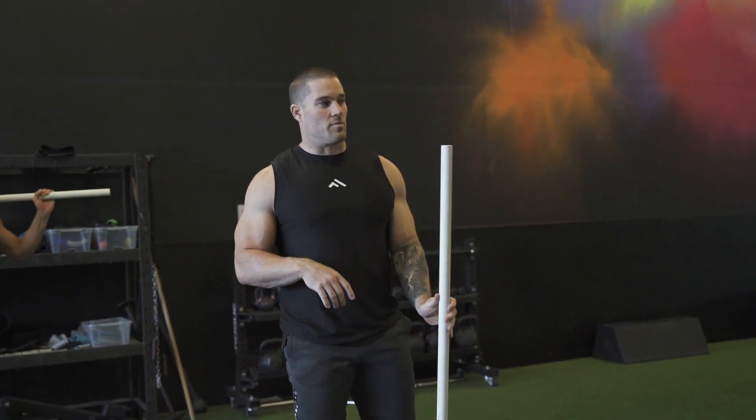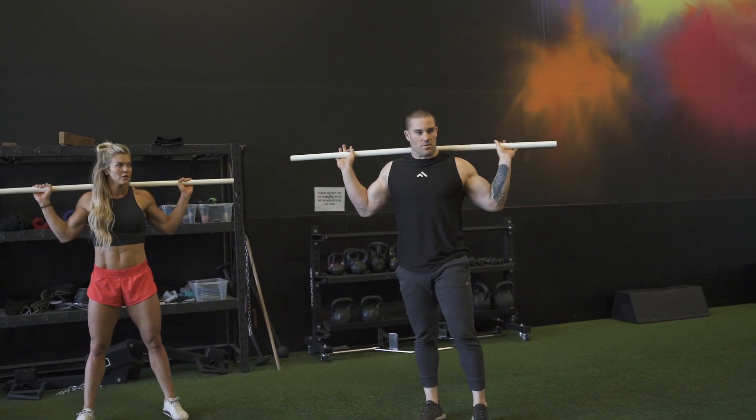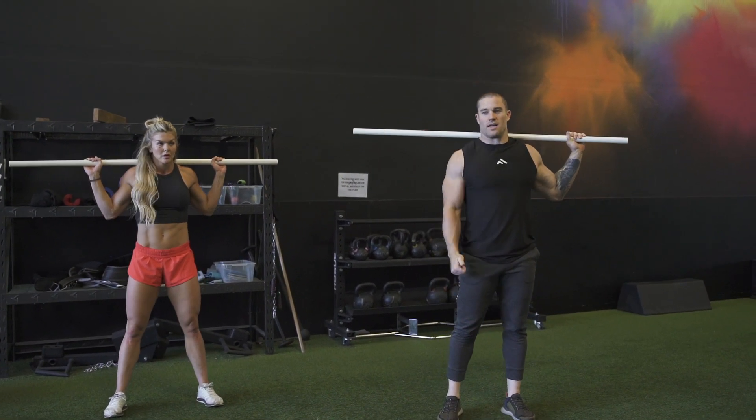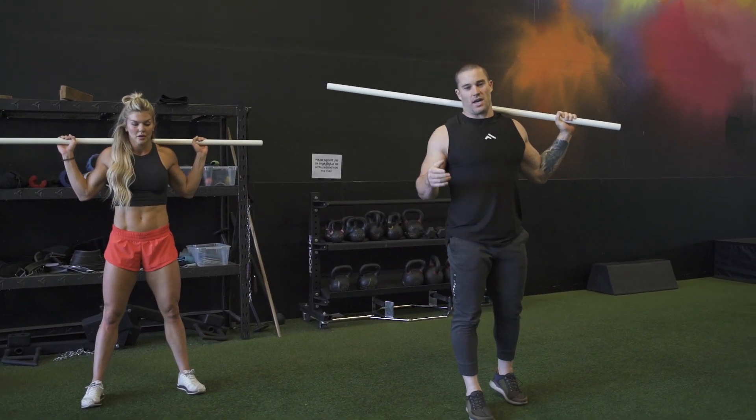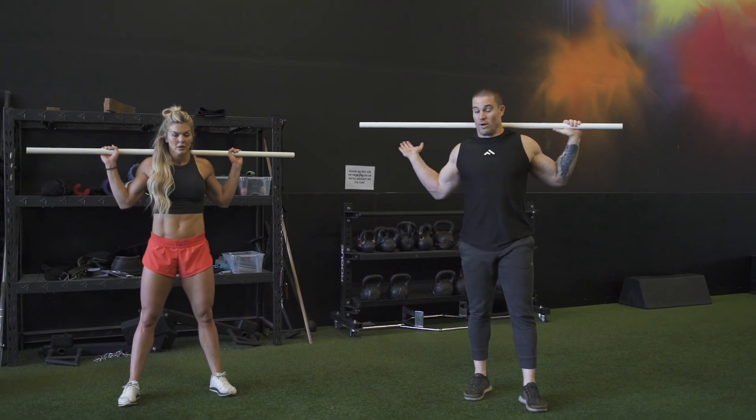The last thing we've got for our warm-up today is some room sit jumps. We're going to set the PVC on our back, go down and do a deep squat, and then jump as high as we can. It's more of just a nervous system activation — wake that ass up.